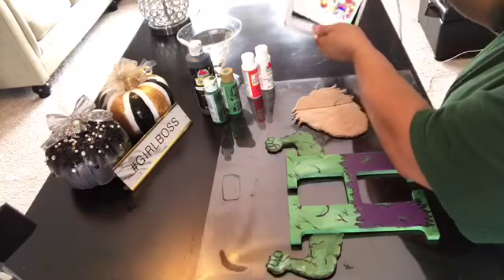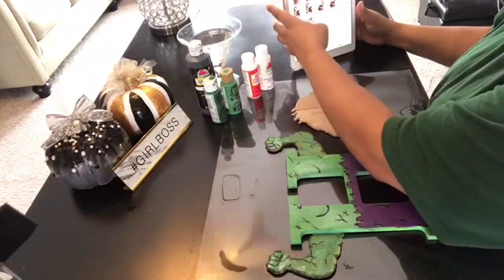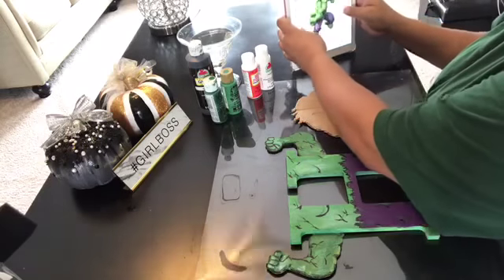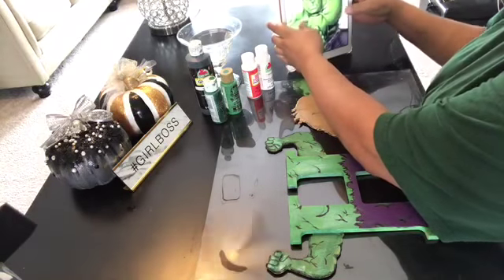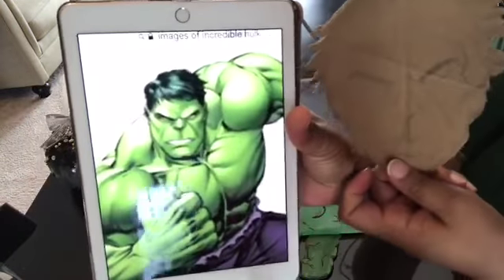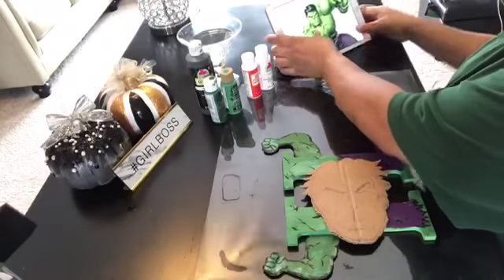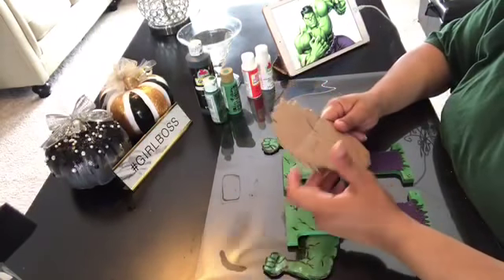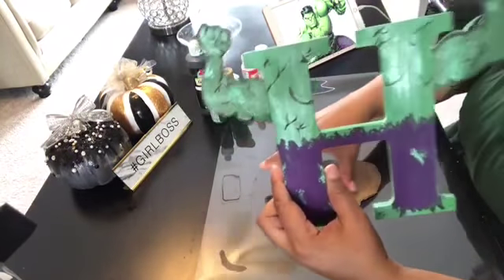He got bigger right here. Wait, look what my iPad can do! Okay, let me show it to you a little bigger. Alright, I think that's bigger. He is a little bigger. So what I wanted to show you guys is when I do these heads on these little letters, I like to do them according to the size.